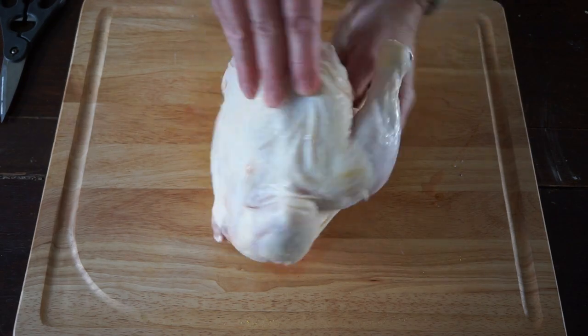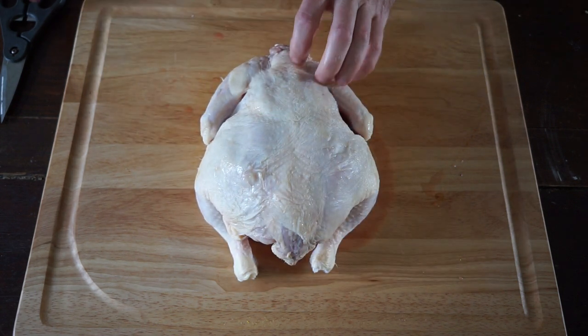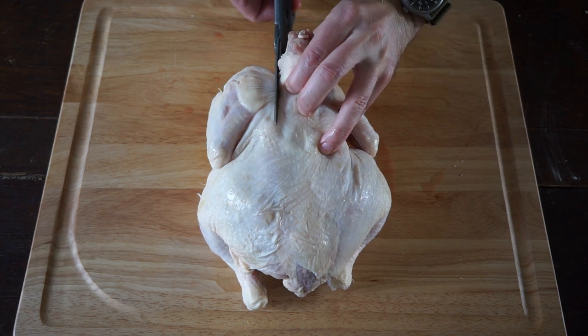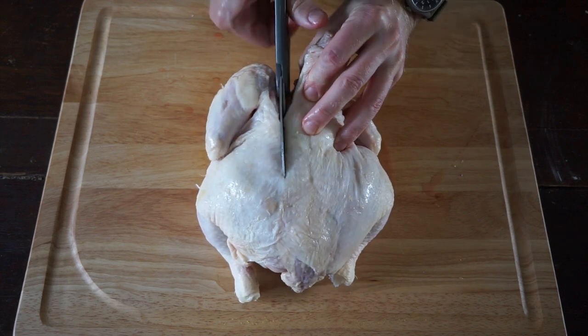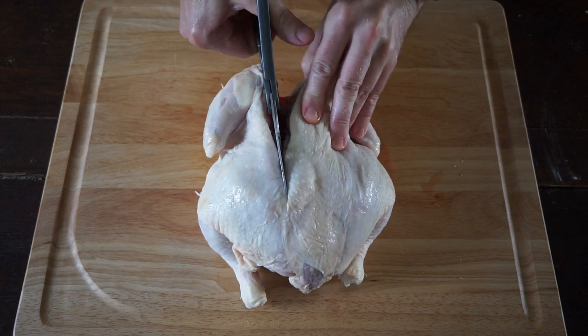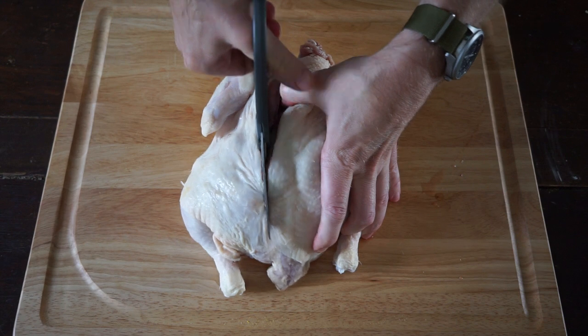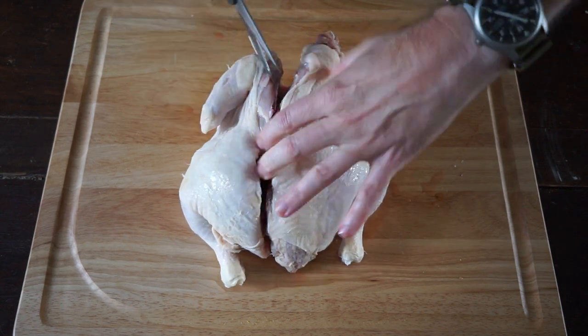We're starting here today with a good organic chicken. This one weighs about 4.3 pounds. The first thing you want to do is turn it breast side down. Take a pair of kitchen scissors and remove the backbone — just run your scissors down each side of the backbone. You could do this with a knife as well, but I find it's way easier to do with a pair of scissors.